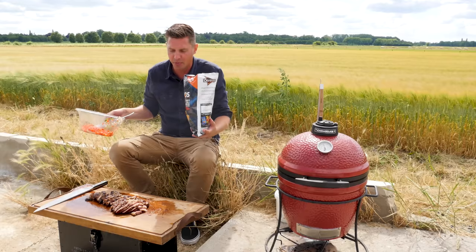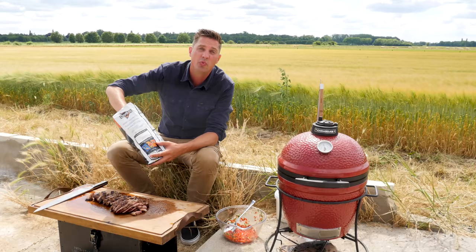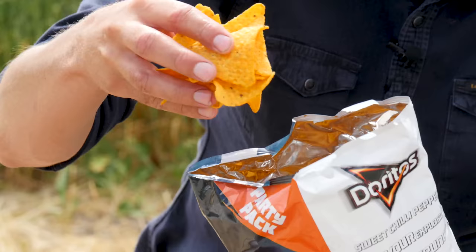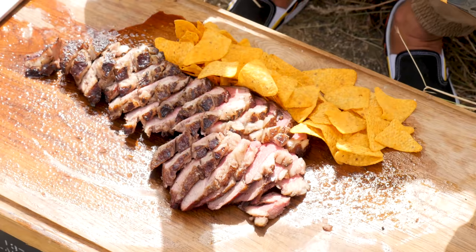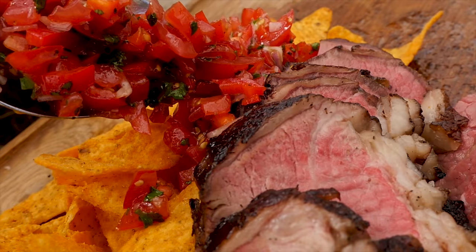You guys all know how I like to plate up my cutting board. To this one, we're going to add some chips — sweet chili tortilla chips. It works so well with our tri-tip. Look at these colors. Now it's time to put on our salsa and brighten this plate up even further.